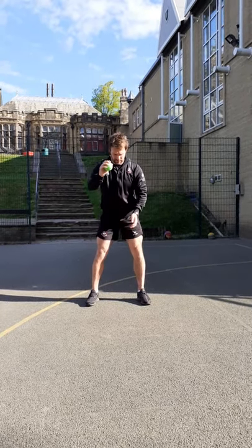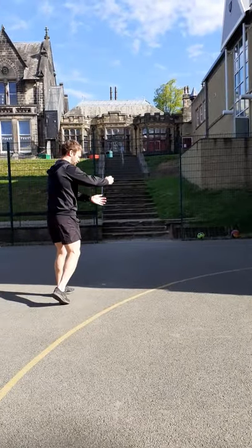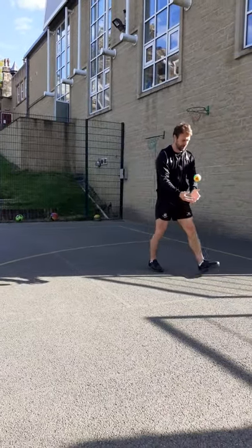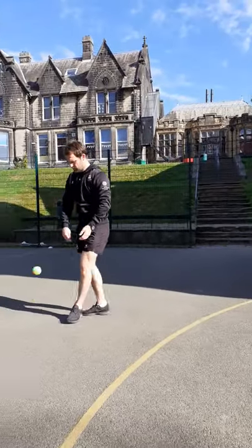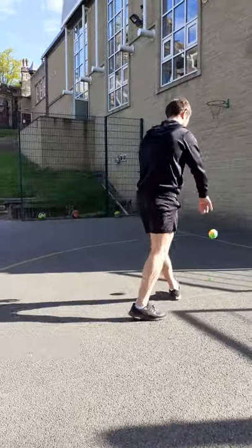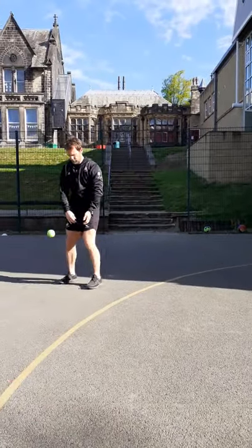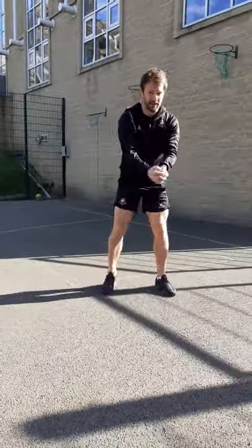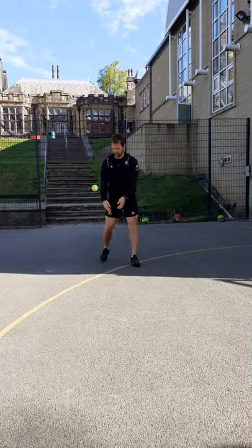We're going to take the ball for a little walk now, doing the same skill — just start walking around bouncing the ball and catching it with two hands, nice and steady, reacting to where the ball goes, changing direction. If you make a mistake it doesn't matter, just chase after the ball, pick it up and carry on. Notice how I'm getting my two hands underneath the ball, making a little cup as I'm catching it — fingers together.